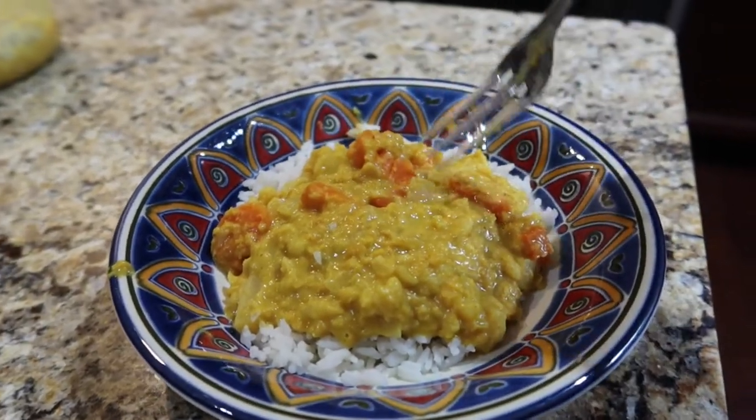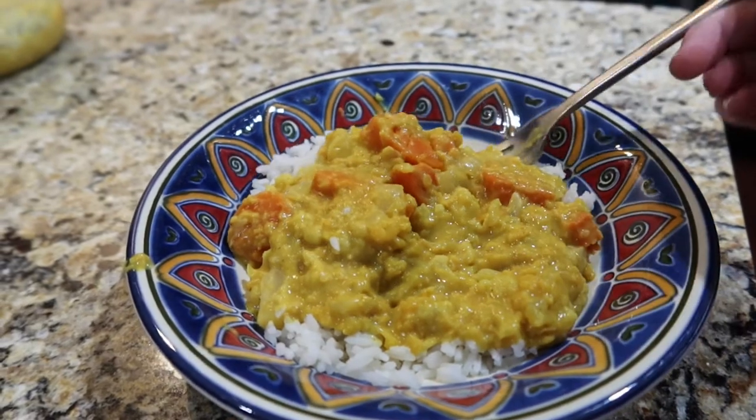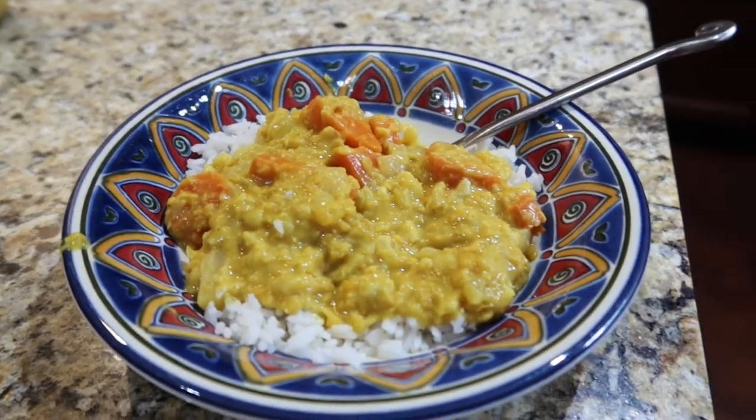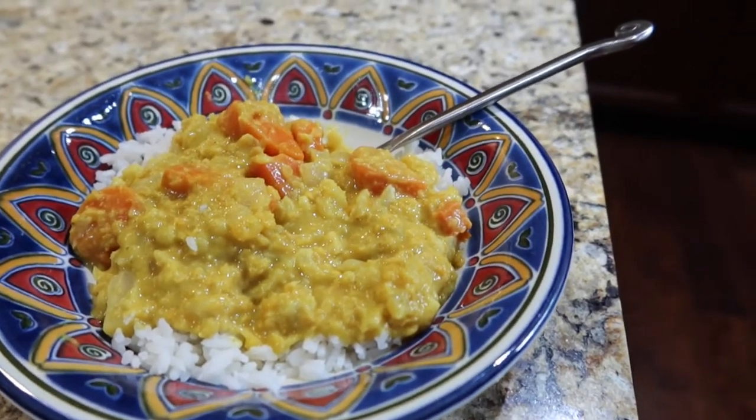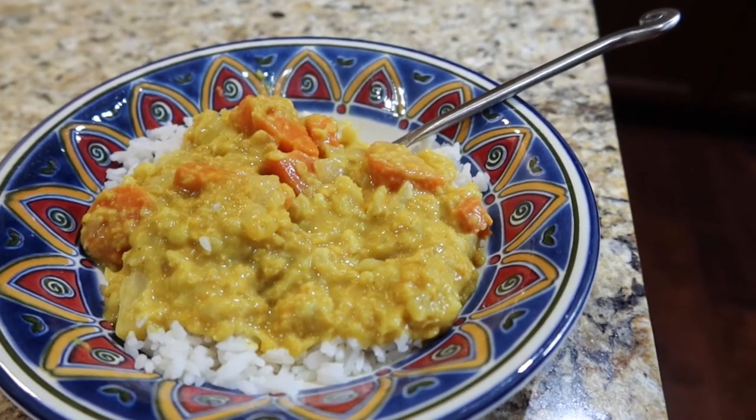And just like that, dinner is served. It is red lentil dahl, and it's really good. It tastes way better than it looks right now, but thank goodness for leftovers. See you in the morning.